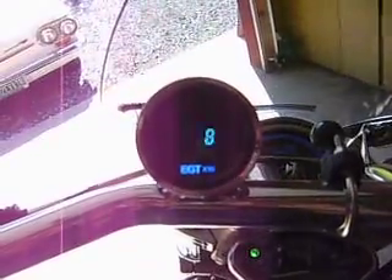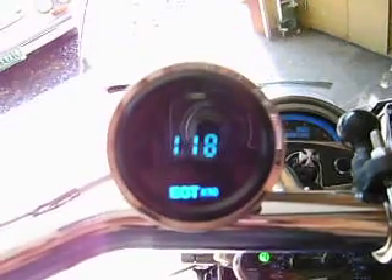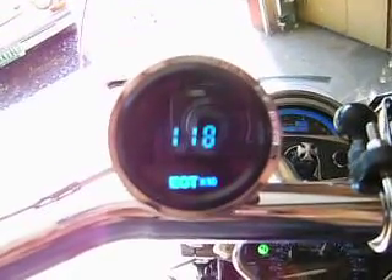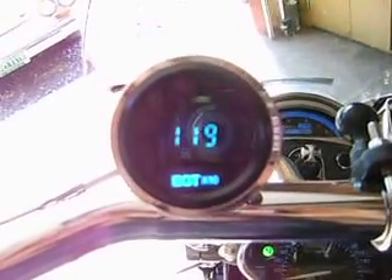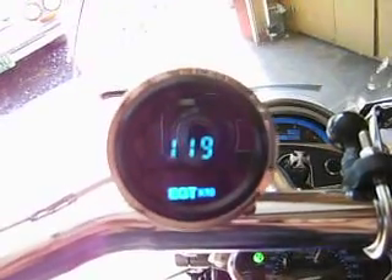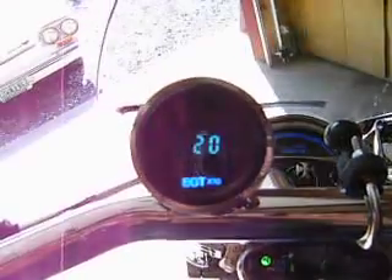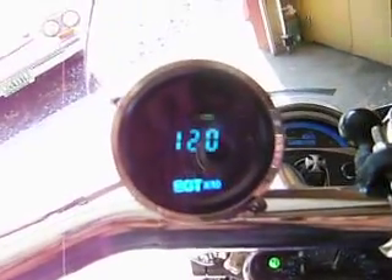Here we go — let's send that data. You can see the temperature rising: up to 1170, 1180. You can see the temperature rising there. Effectively what I'm demonstrating is that when you lean out the air-fuel ratio, you raise your exhaust gas temperature — and here's the proof right here.